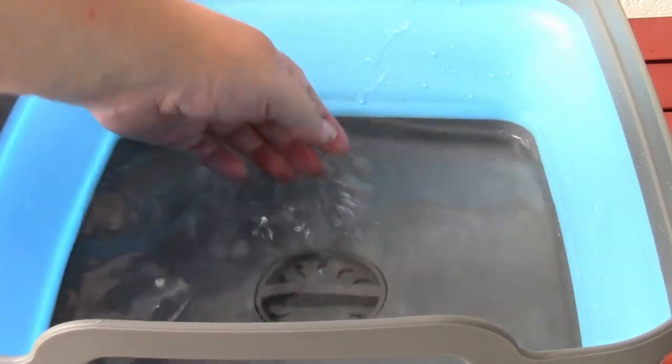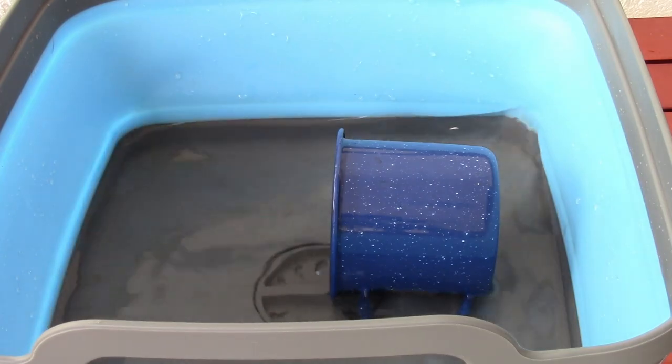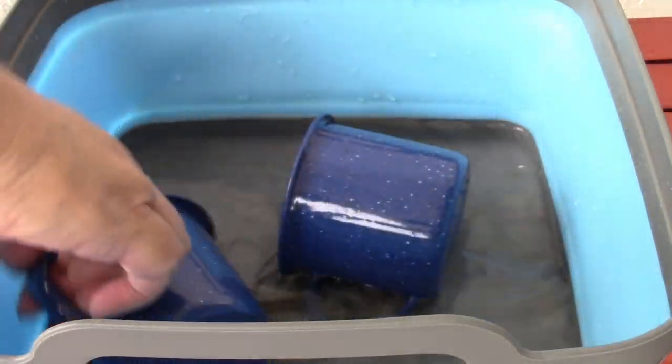Water in here, coffee cup in. You can do that. Let these soak.